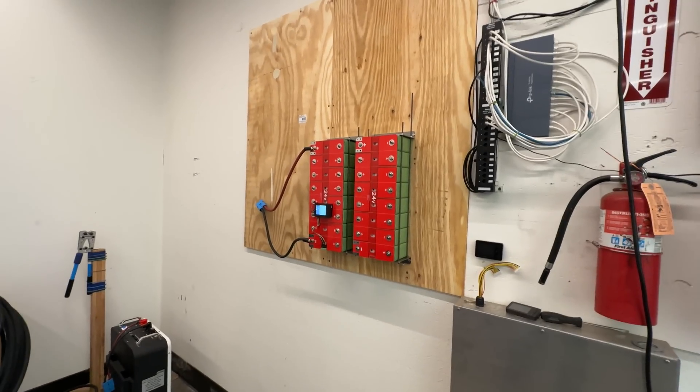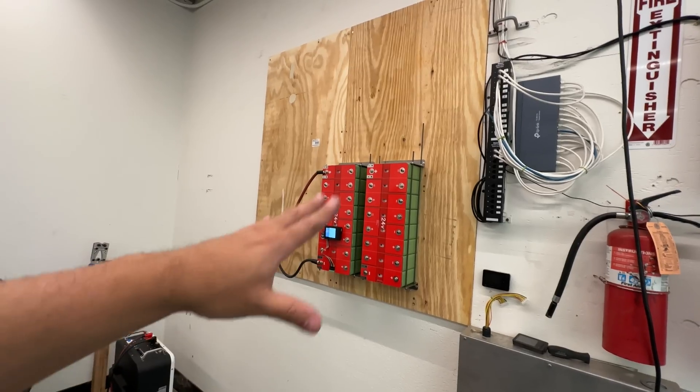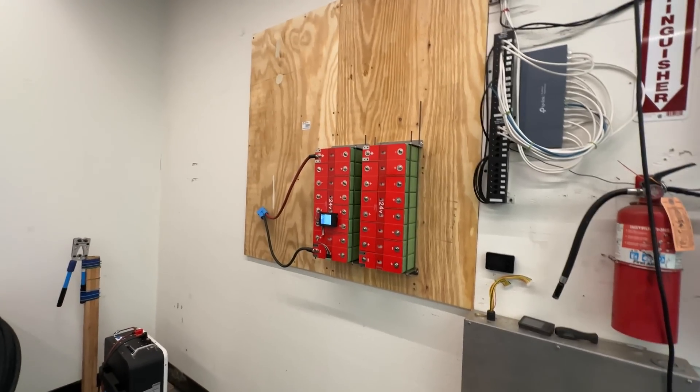This is just an example of how you would install one of these battery packs either in a house or an RV, because 24 volts is perfect for RV use. Thank you for watching this video — we'll see you guys on the next one.